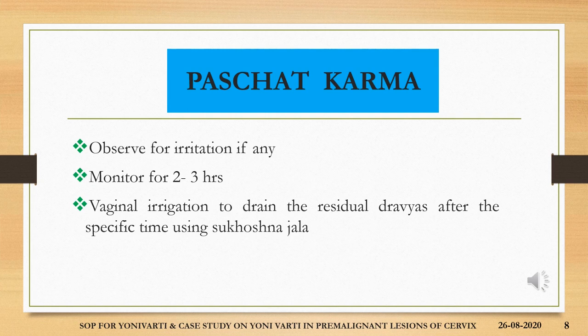The postoperative procedure and care for yonivyapath incorporates observation for irritation at the sthanika region, that is the vaginal canal, if any. Monitor for 2 to 3 hours for any abnormal vaginal discharges, burning sensation, or discomfort. Vaginal irrigation to drain the residual dravyas after the specific period of time using sukhoshna jala and a plastic syringe.